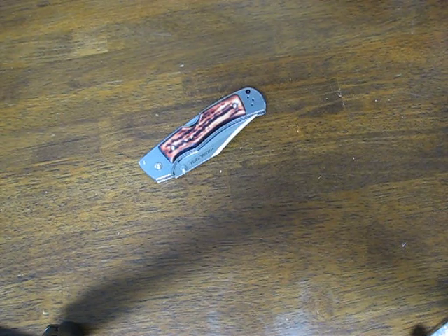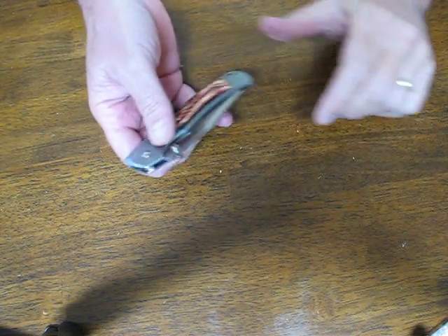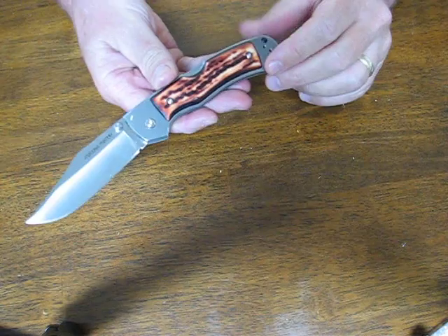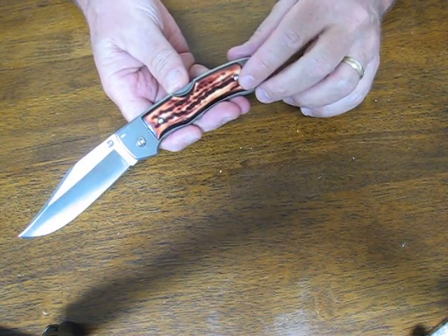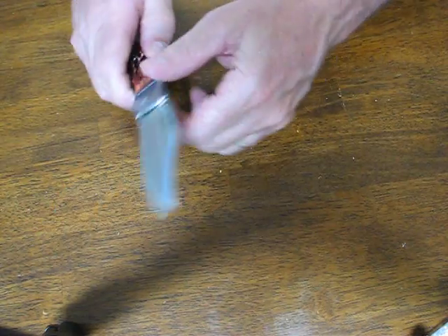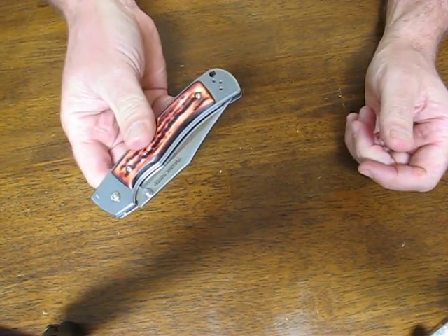Today on OssoGrandeKnives.com we're looking at the Cold Steel Mackinac Hunter model 54FBT with the thumb studs. This is a very robust knife that is great for everyday carry in the workplace. It's innocuous and unobtrusive and it's easy to carry every day.